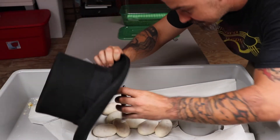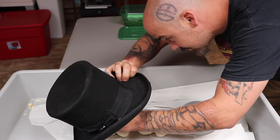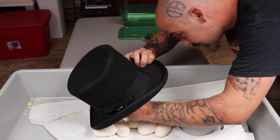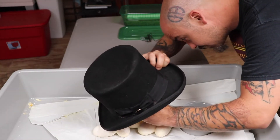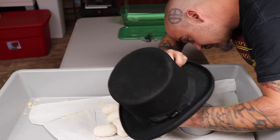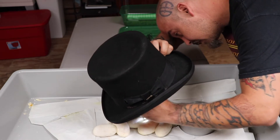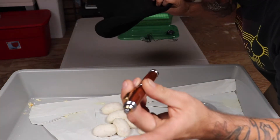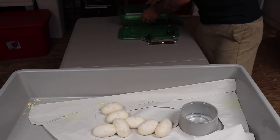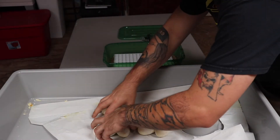Now let's see what we got. Since it is bright in here — we got veins. All is looking good. I'm going to set them up in their box.